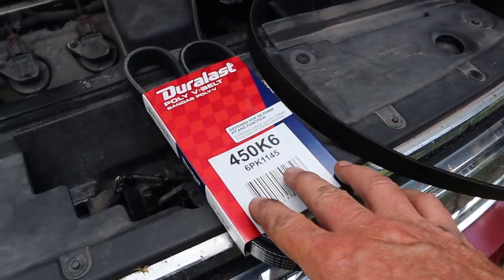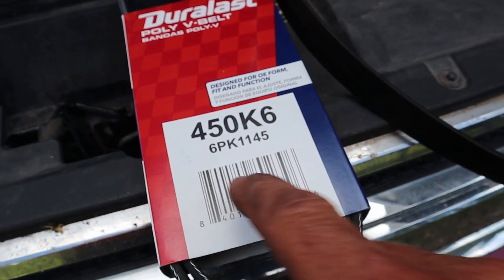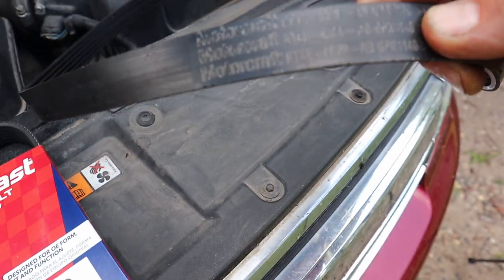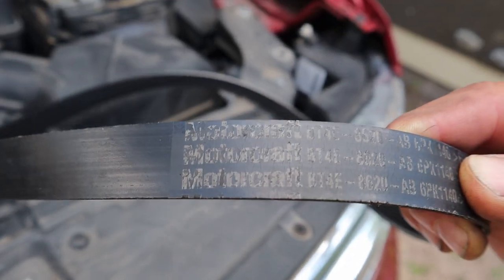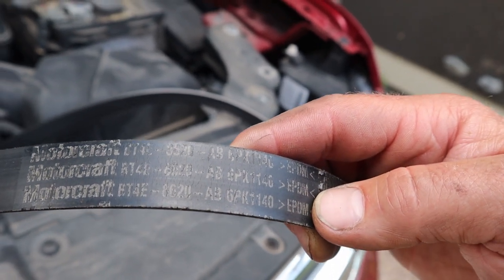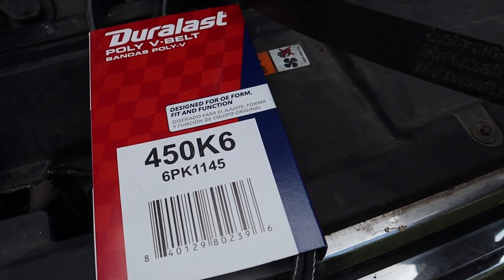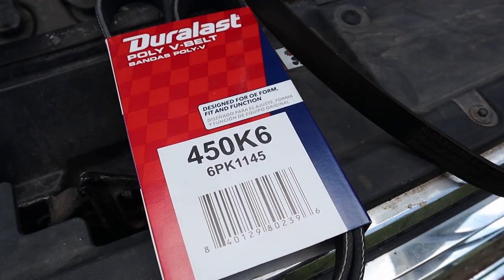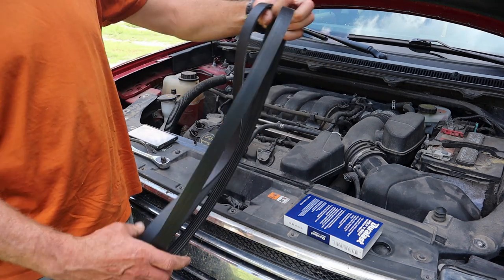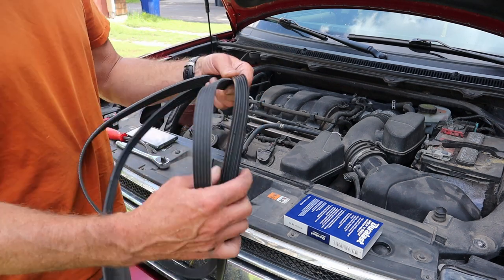So I went to AutoZone and got a Duralast 650 K6 belt. It's an exact match for the Ford Motorcraft one — part number ET4E8620AB6P, also marked 6PK1140; the new one is 6PK1145. I double-checked and they appear to be identical: same width, same length, same number of ribs. We'll go with it. It was $15.